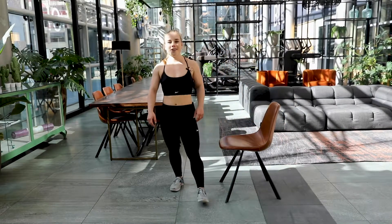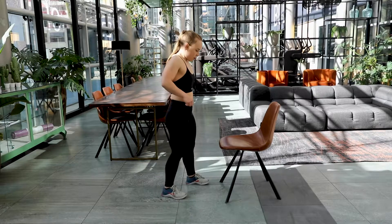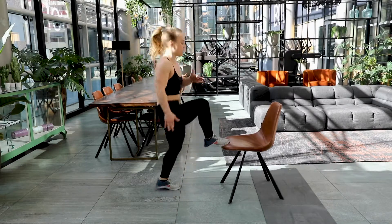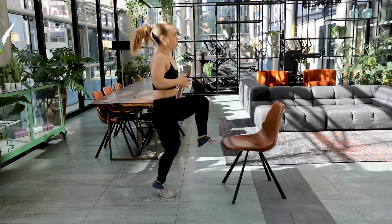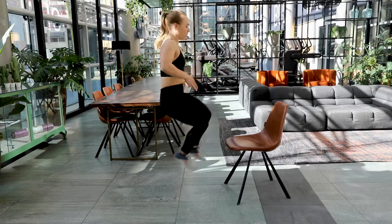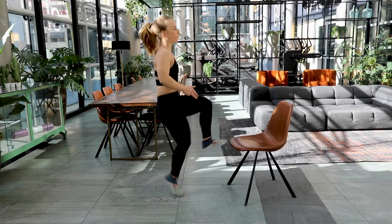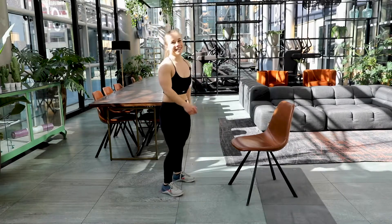Good job, you guys — we are halfway there. Back to the toe taps again. Are you ready? Here we go — three, two and one. Let's go, give it all you got. Keep on jumping on your toes. Use your arms if you like. Come on. Focus on the breath, breathe out of rhythm. Five, four, three, two and one. Good job.